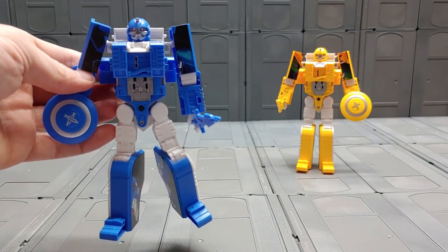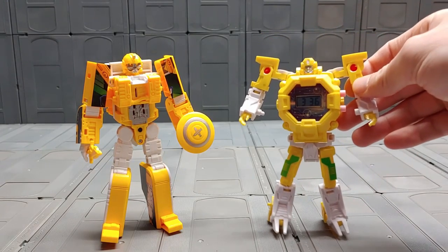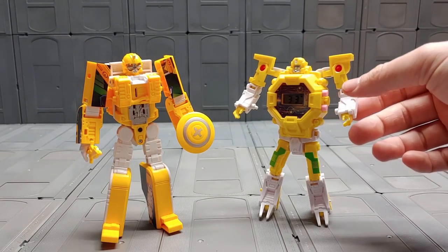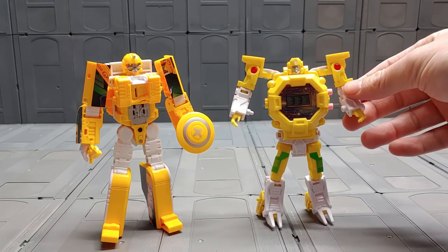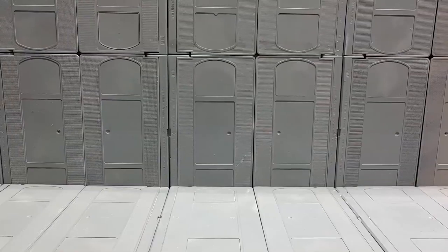That was pretty neat — I like the little sound clip they put in there from G1 Prime. The other toys I have are actually in a different language and I'll show those in another review. You can also see it compared to the deformation robot watch — the whole reason I bought these was that I found them in similar listings. It's a pretty cool figure.